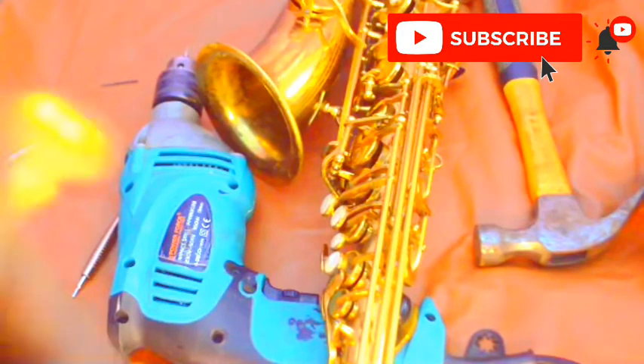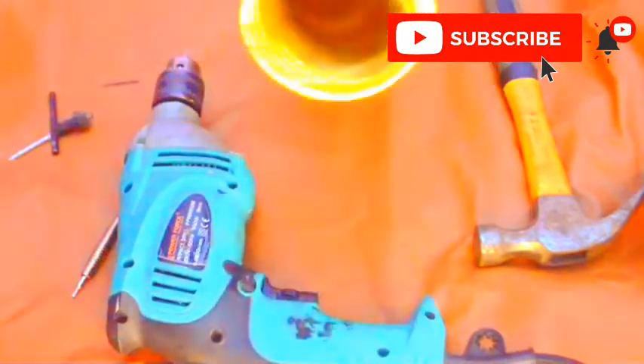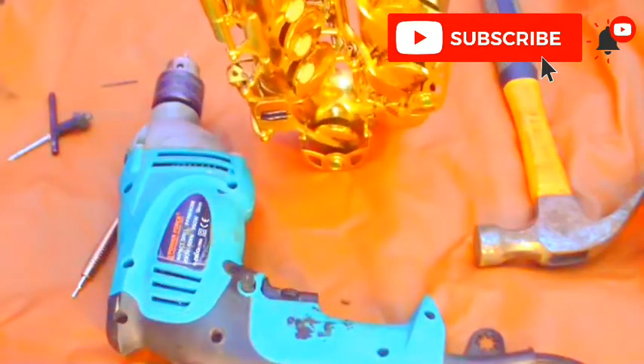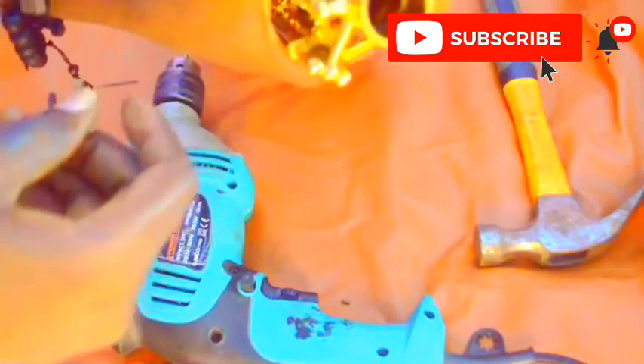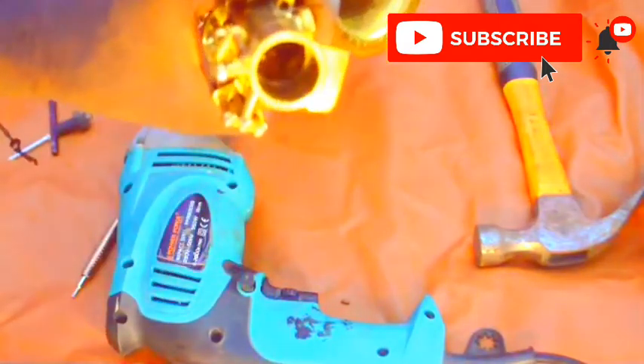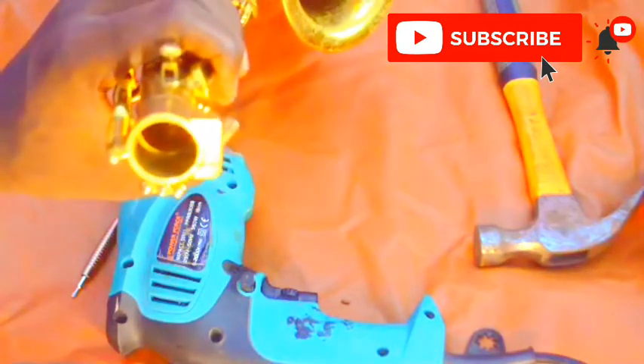Alright guys, so this is what we call the saxophone neck screw. There is a screw for this saxophone and it broke inside the saxophone. So now we are going to remove it out — that's the purpose of this video tutorial.